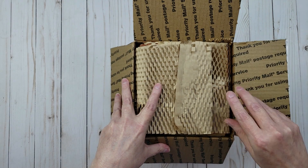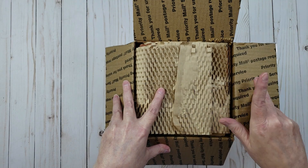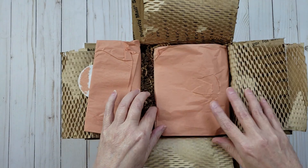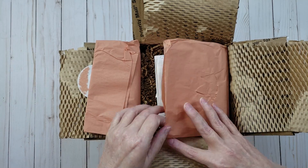I'll do the unboxing, then I'm going to take a shower and use some soap, and then come back and let you guys know what my thoughts are on the soap. Okay, so let's go ahead and take a look.